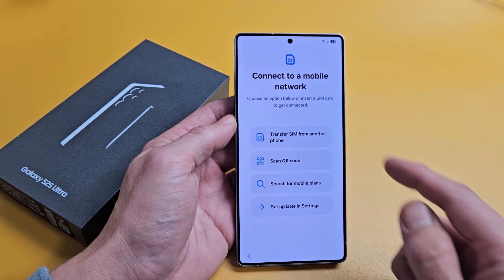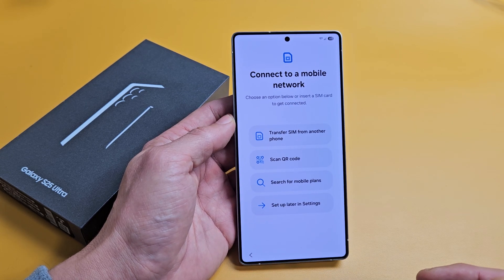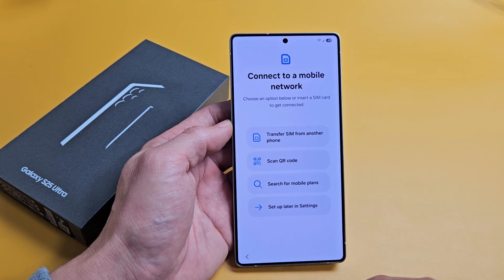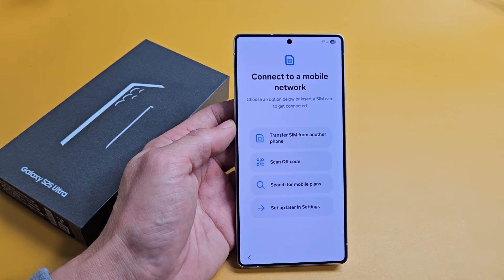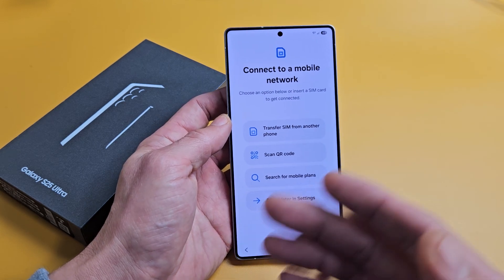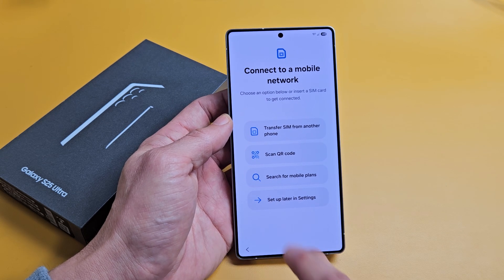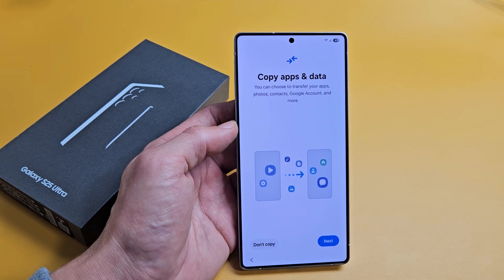Connect to a mobile network — choose an option or insert a SIM card to get connected. If you have a physical SIM card, you can put it in now, transfer one from another phone, scan a QR code, or search for other mobile options. I have a physical SIM card for this phone, but I'm going to put it in after setup is done — that'll be in another video. So I'm just going to continue with setup and do that later in settings.